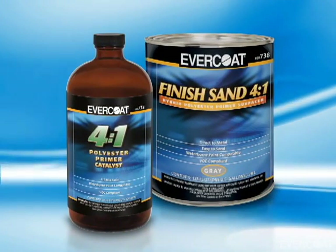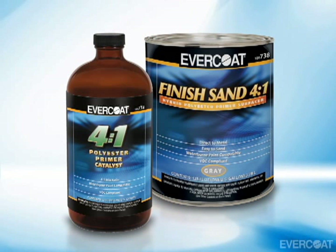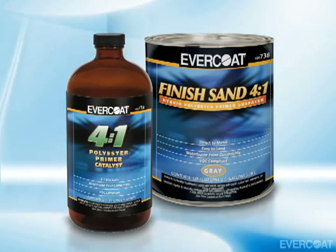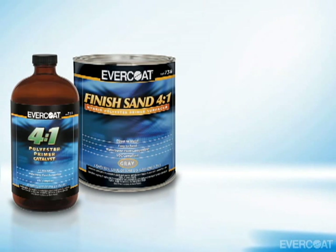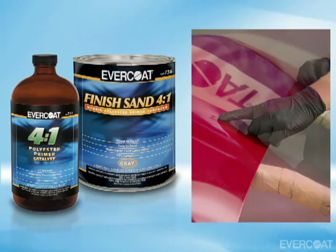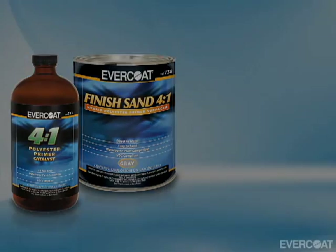Because Finish Sand 4 to 1 passes the ASTM B117 testing for corrosion protection, it does not require an epoxy or self-etch pre-coat. Because of its high build properties, you can even use it for light hail damage and to straighten panels with slight imperfections or waves.